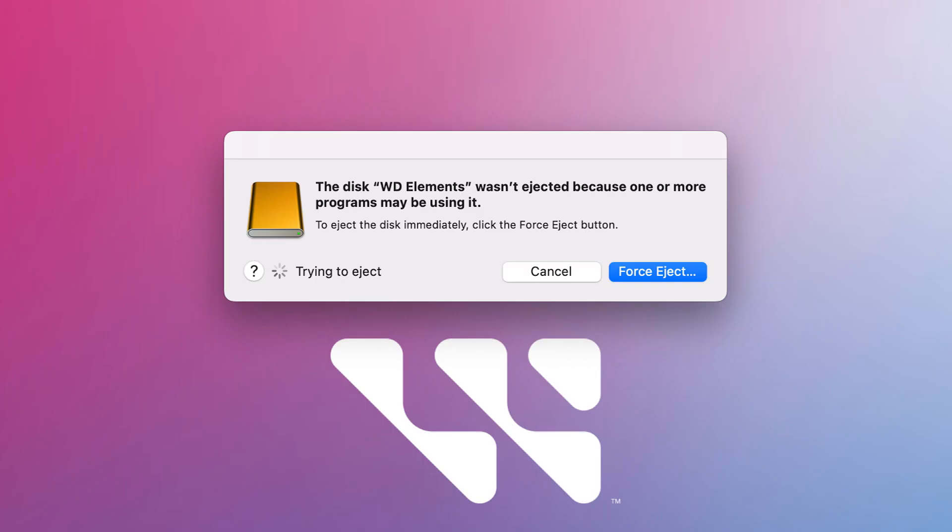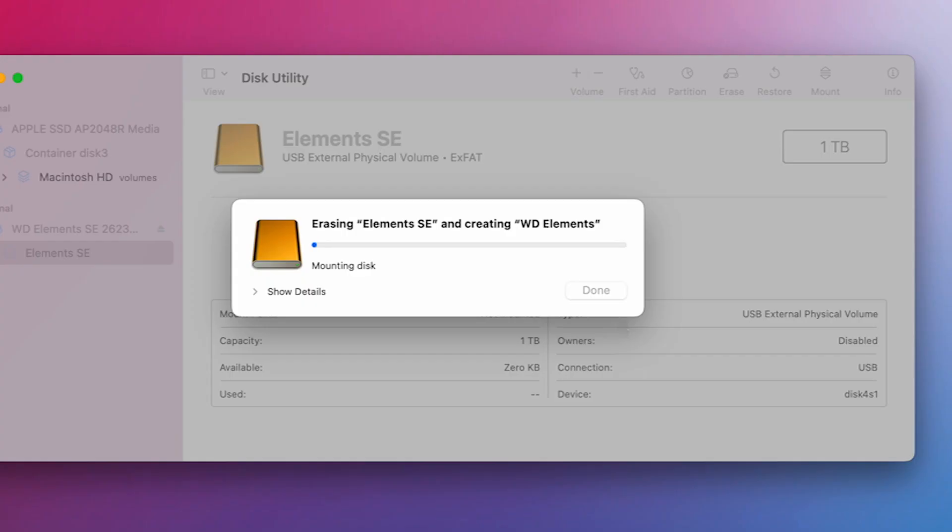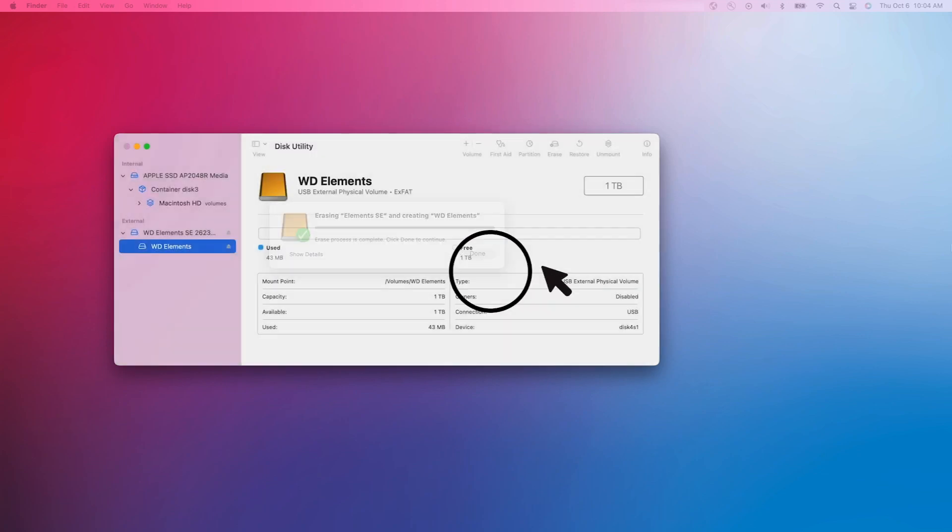If you get an error stating that the drive is unable to be unmounted, this means a program is currently using your drive. Determine which program and shut it down before trying to format the drive again. If you keep getting the error, try restarting your computer and then try again. Once your drive is finished formatting, click the done button and you're good to go.